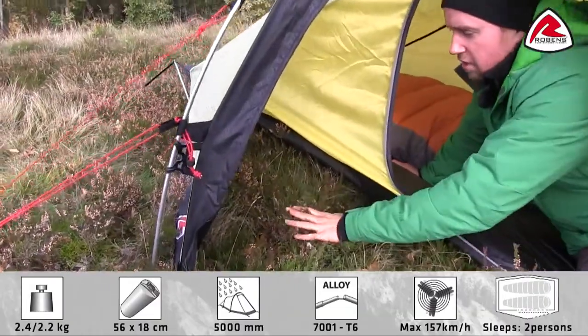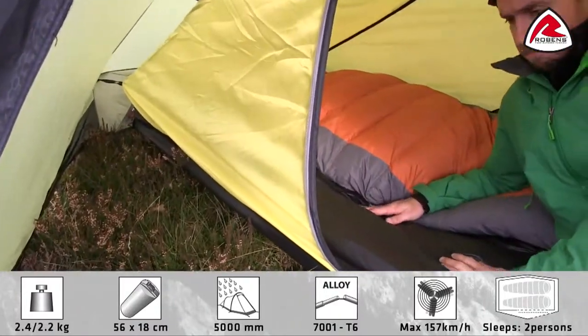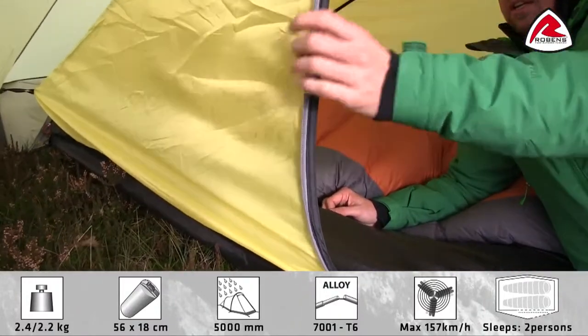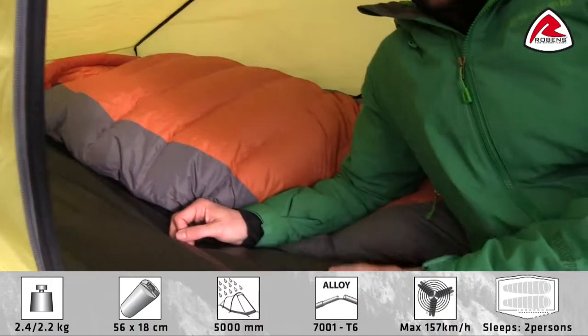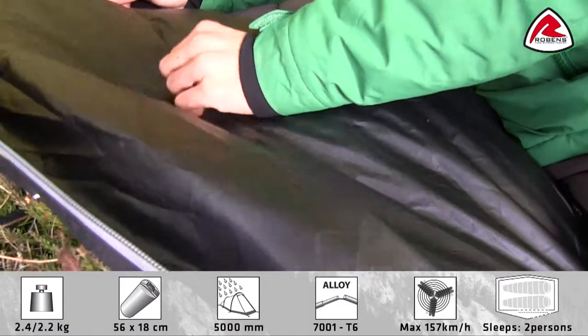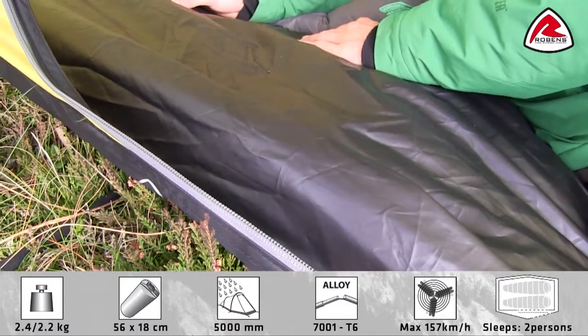The Starlight has a storage area for the gear you don't want to bring inside the inner tent. The inner tent is made of a breathable polyester and the floor of the tent is a tough taffeta polyester with a PU coating and a hydrostatic head of 10,000 millimeters.